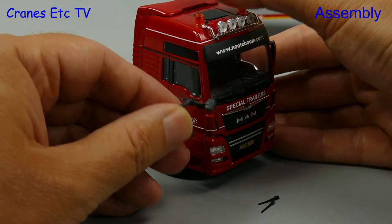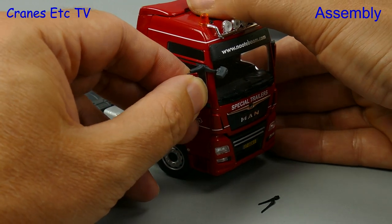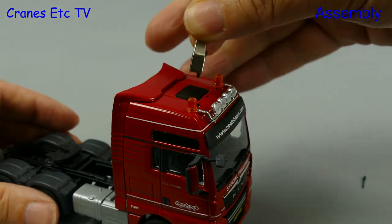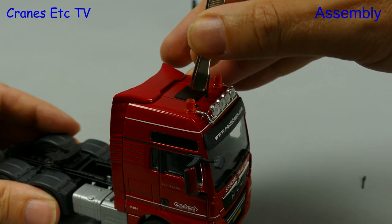To fit the mirrors on the cab they fit into pre-formed holes and it's a decent tight fit, which is a good thing because then they won't drop out and get lost. The roof aerials are made of quite soft plastic so it helps to get a pair of tweezers just to push them into the holes.